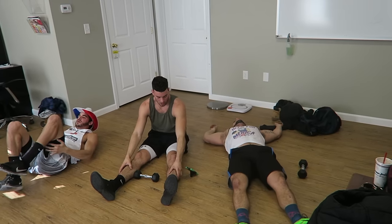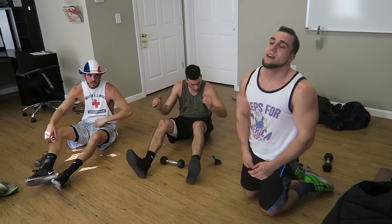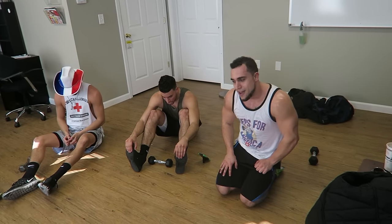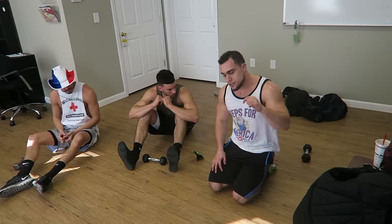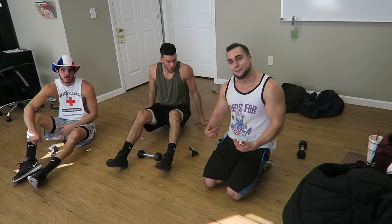Drop that dumbbell — you guys are done! We're sweating a lot. Your whole abs just got destroyed. Make sure you check out all the ones linked in the description below. Like the video, subscribe to the channel, and I'll see you guys in the next one. Peace.